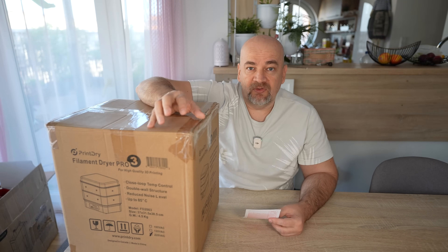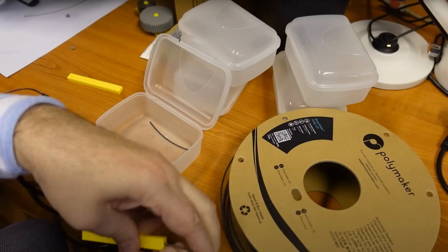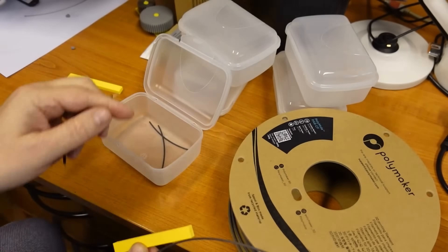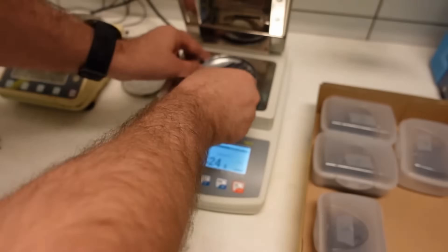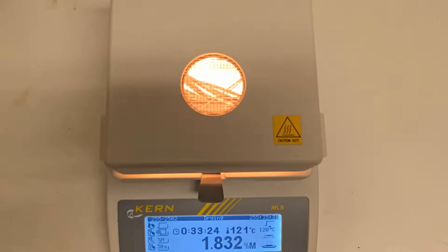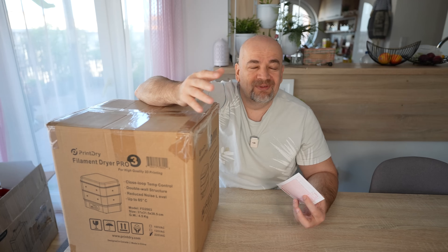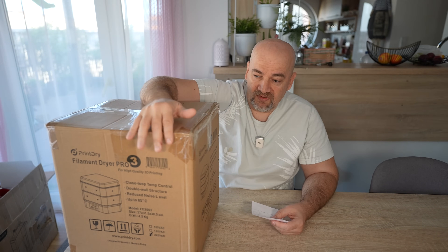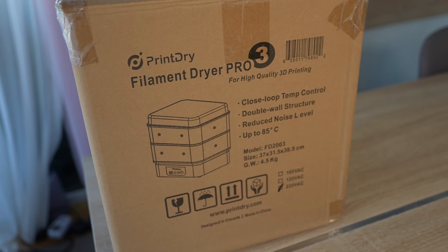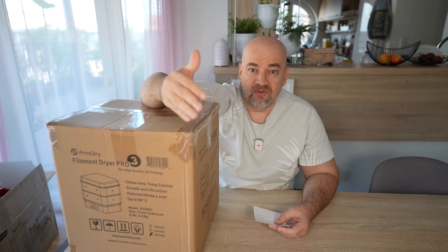I didn't even know about this unit until I created that video about drying nylon — it was a scientific research in our department. The conclusion was that at 70 degrees Celsius, if the nylon is full of moisture, we need at least 7 to 10 days to dry it completely. So it's important to keep it dry, because then in 24 hours it can be closer to the dry state and usable. I mentioned that it would be great to have filament dryers that can heat air up to 90 degrees Celsius, and then I got comments suggesting I test this one, because according to specifications it can heat air up to 85 degrees Celsius — which will significantly reduce the drying time.